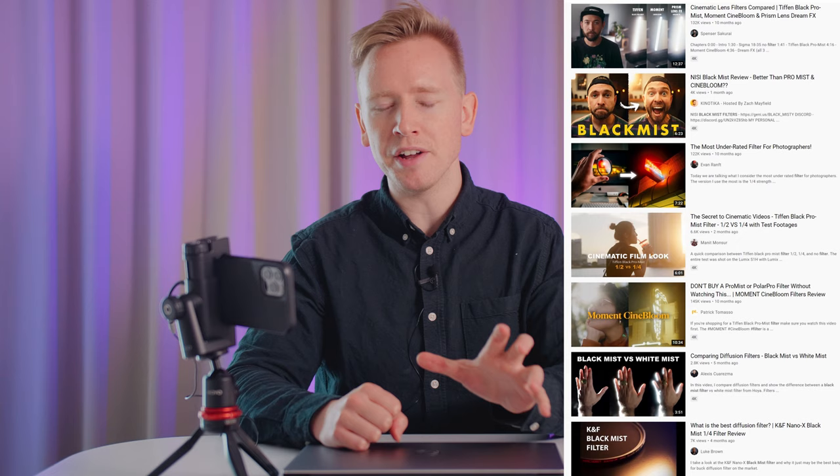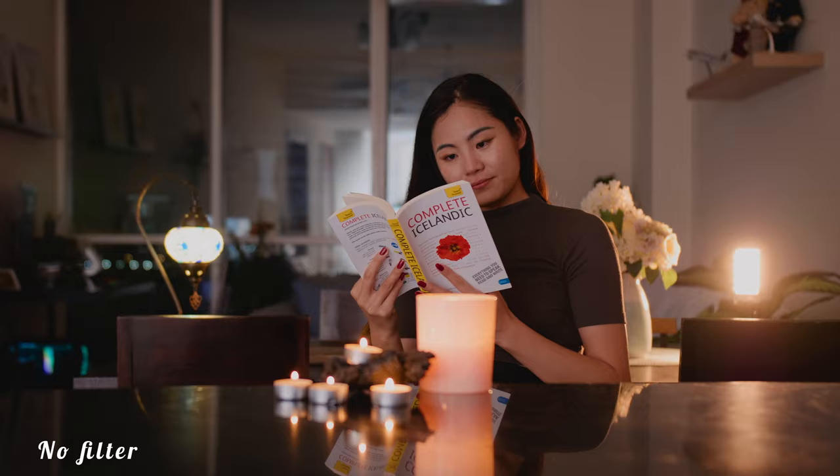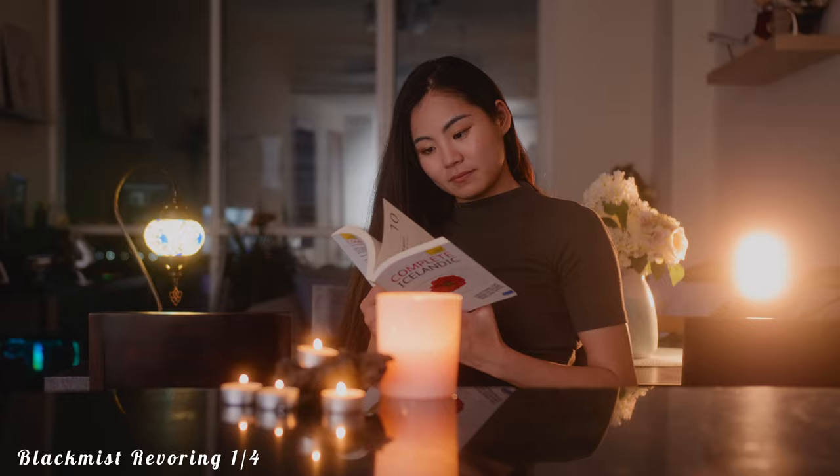The Black Mist filters have been all the rage, because these filters add a very nice, soft hue to everything. In this age where we all have 4K digital cameras, things tend to look a little too sharp sometimes. A lot of camera people, myself included, want more of a soft image, and that's where something like a Black Mist filter comes in. Basically it smooths things over and gives things a little soft glow — that's the best way to describe it.